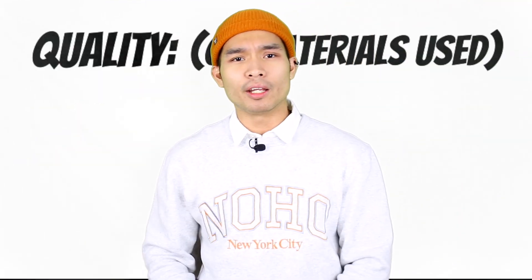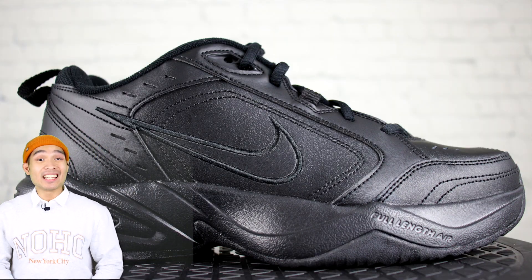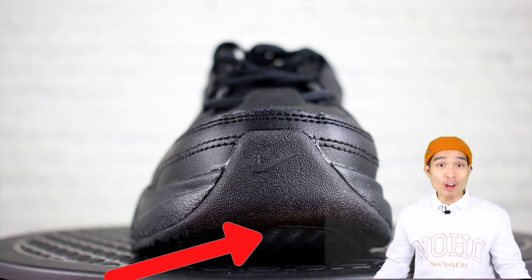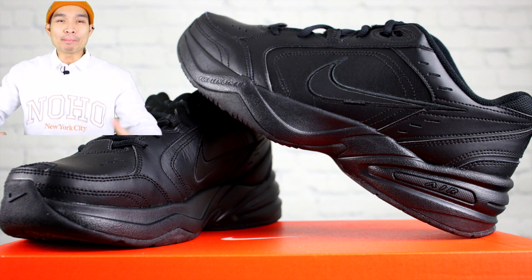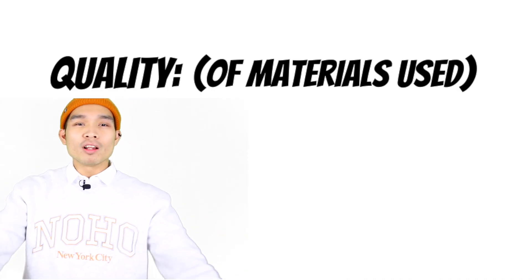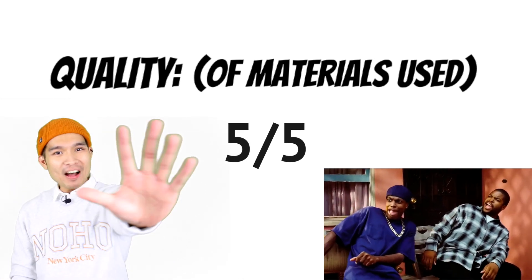Let's begin with quality. The shoe is made with leather and synthetic leather on top, and has a rubber sole for traction. Since buying them and being able to take a closer look, the material on the shoe looks and feels high quality. So I'm going to give the quality of the shoe a five out of five.